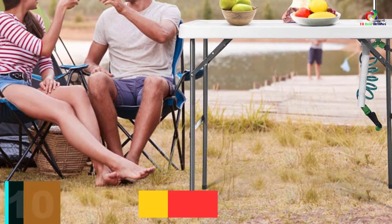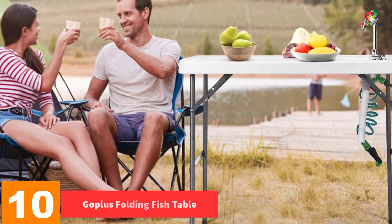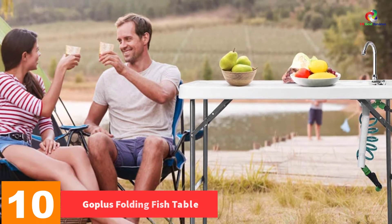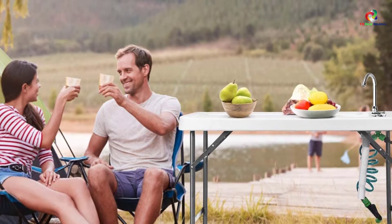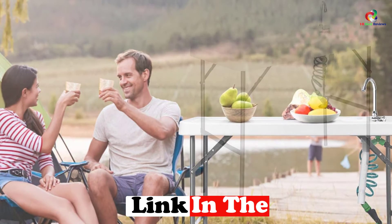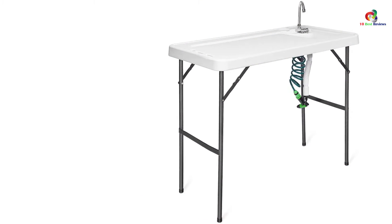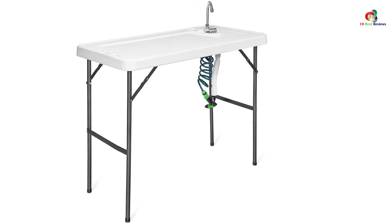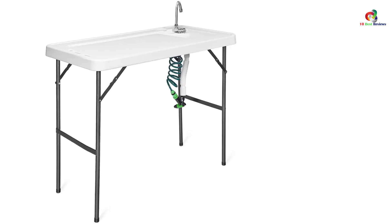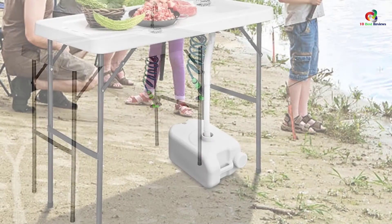Starting at number 10, we have the Goplus Folding Fish Table. Made from high-end materials and including all the convenient features, the Goplus Folding Fish Table makes a perfect pick. Just as the name indicates, this model comes with a portable design, allowing you to prepare the fish in your backyard. It comes with a large top that offers adequate space to prepare your fish. The model comes with a convenient spray nozzle that enables you to connect your garden hose, allowing you to clean the scales easily.